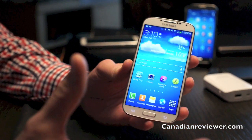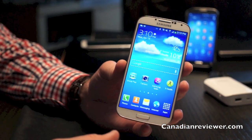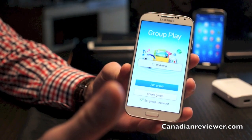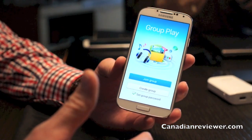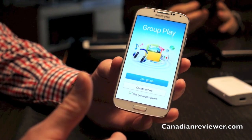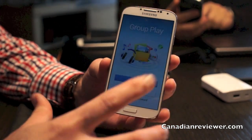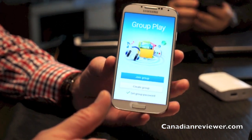From the software perspective, to be honest I don't know where to start because the device is really fully loaded with features. Group Play is a great functionality for sharing, but sometimes when you need it in a park or on a beach or other places without Wi-Fi access, going forward Group Play will use an ad-hoc Wi-Fi connection.